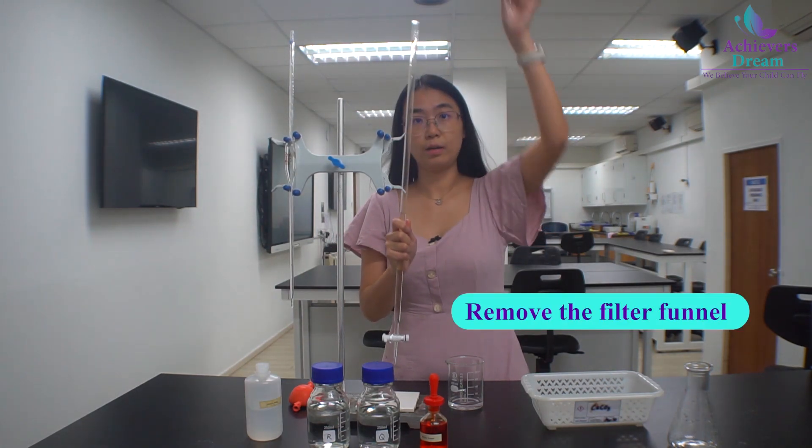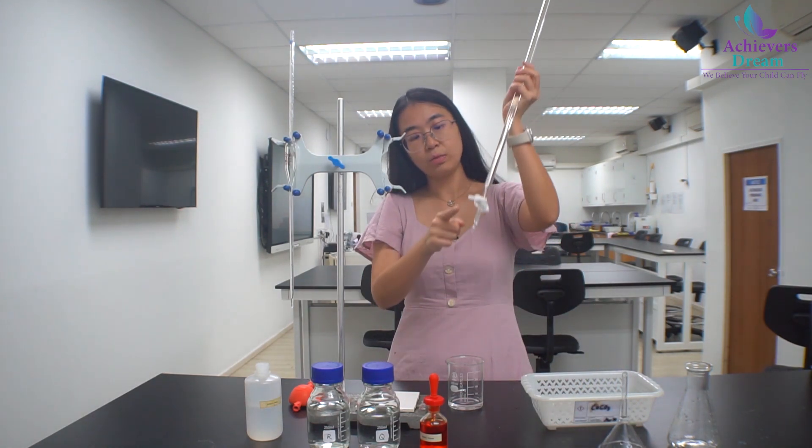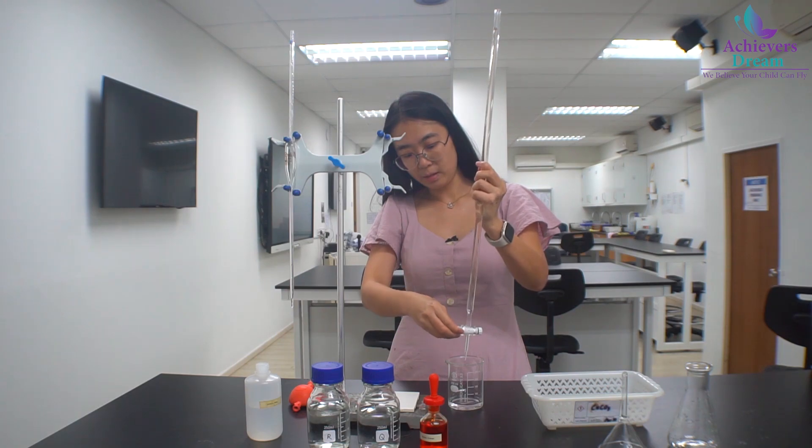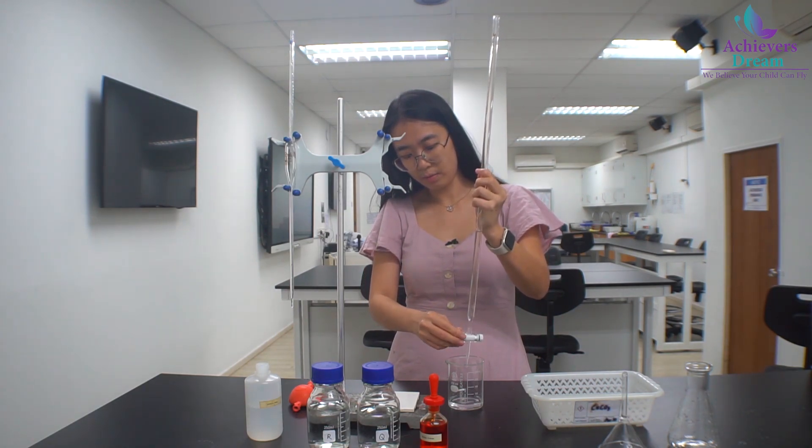Remove the filter funnel. Remember to rinse the tip. Now open the stop cork and let the distilled water run.